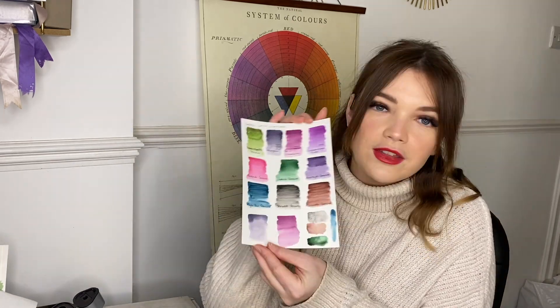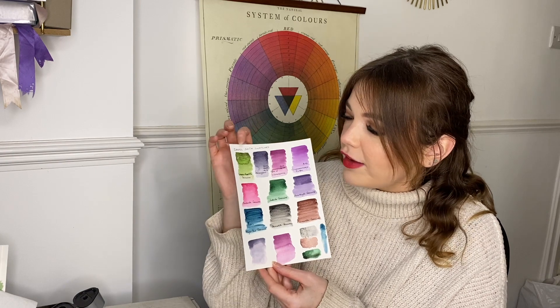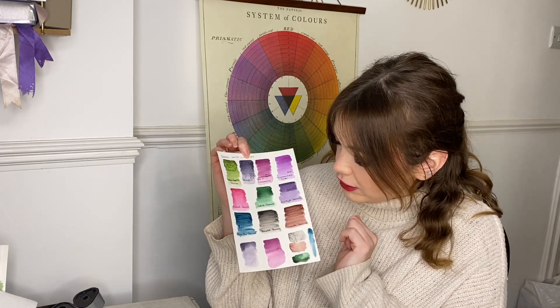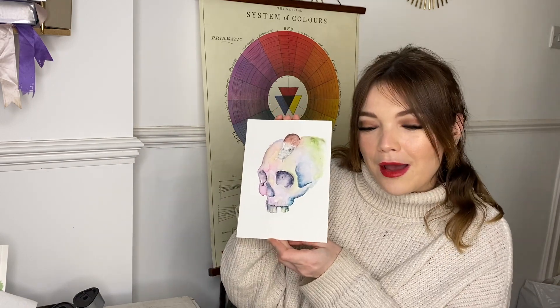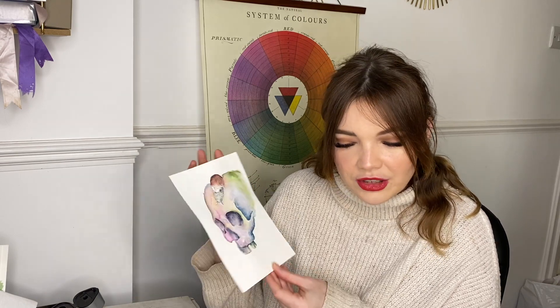The next paints I'm fingers-crossed going to get are the new Schmincke super granulating colors - I can't wait to try those, they look stunning. As soon as I've got some I'll film a haul and swatching video for you too. Just to give you a little reminder - this is the swatch card I've made. Green Apatite Genuine is probably one of my favorite greens - it's gorgeous. I love Moon Glow and Jadeite Genuine is stunning as well. I'm really excited to create some pieces with this. I've started painting a skull with the Daniel Smith watercolors - it's a work in progress. The Hematite Genuine does granulate quite a bit so I need to learn how to use that better, but I absolutely love it so far.